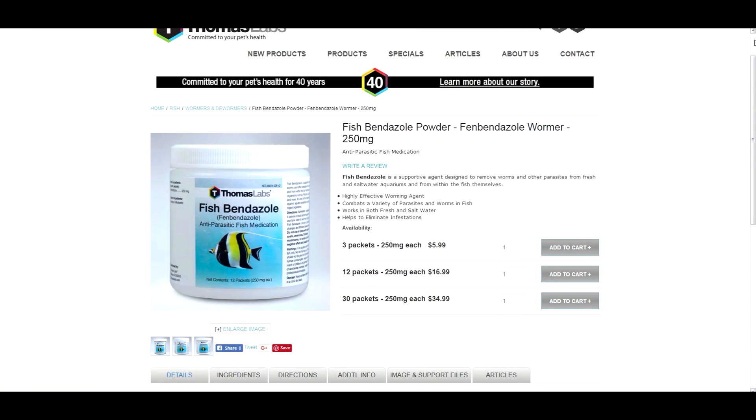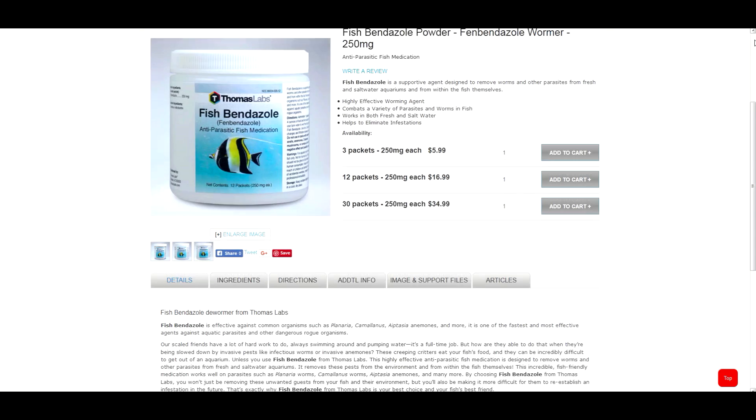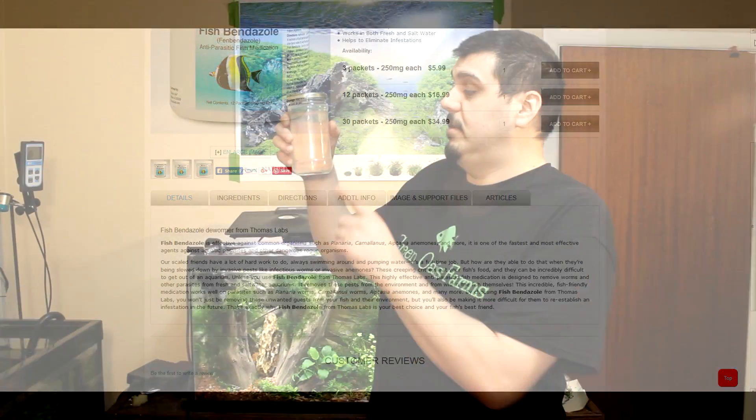Hey everyone, how are you doing? You have Mike here. Today I'm going to show you how to get rid of planaria in your planted aquariums. I've actually used a product called Fish Bendazole from Thomas Labs. This stuff really works good, and I can tell you that because I have a jar of dead worms here, and that's all because I was using this product right here.